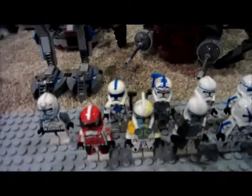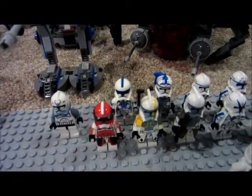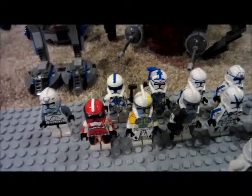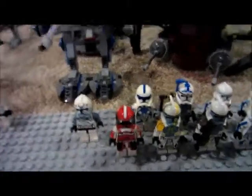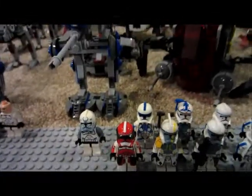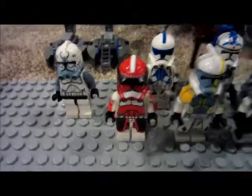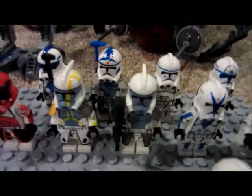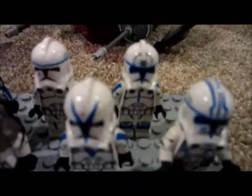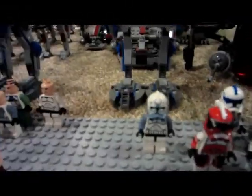Here I have my Clone Army custom figures. I'll go through them really quick: Commander Fox, Blitz, a Plane ARC Trooper who I call Captain Crossfire, Dogma, Hard Case, Jesse, Tup, Fives, Kicks, and Comet.